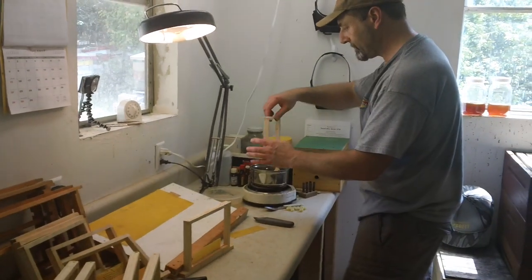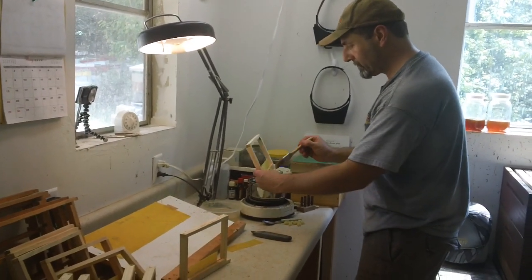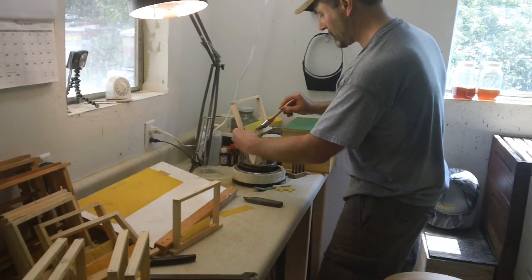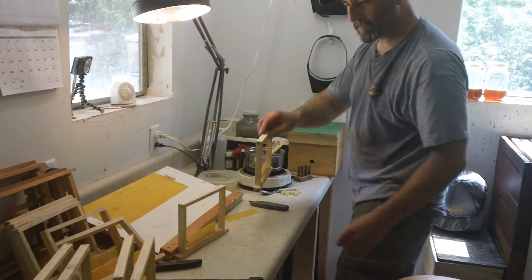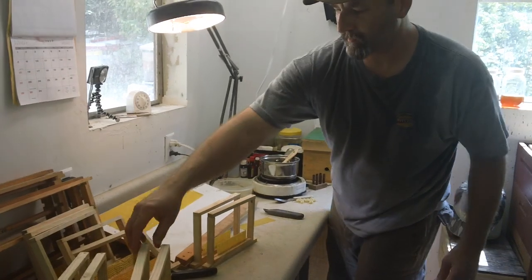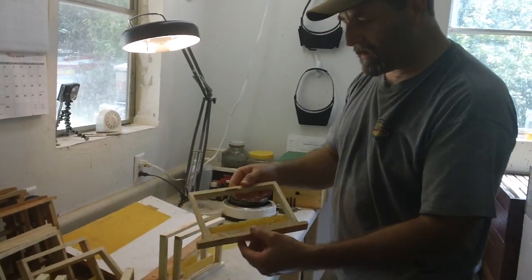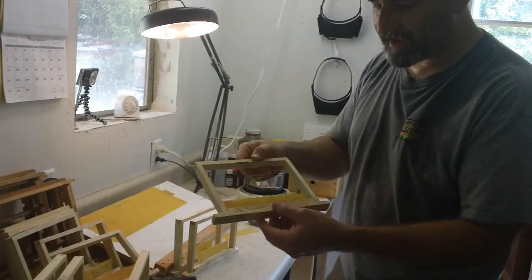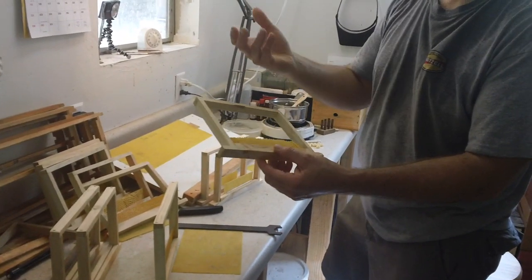One alternative is we brought some foundation that was partially drawn out, and Mike will show you that. It doesn't really make a difference — the bees will still draw it out — but it helps when it's a little drawn out. That's fun, and Don showed me a great technique. It had been drawn out a little bit so it looked great, it looked beautiful.